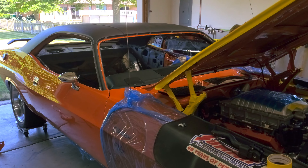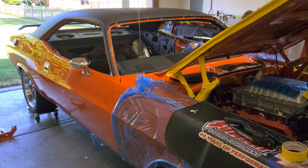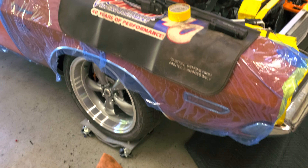Looks gorgeous. Got everything back together — harness, fuel system, brakes, rear end, steering, suspension — all that's pretty much in place now.